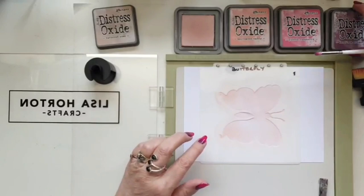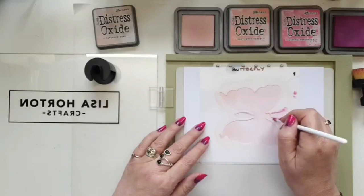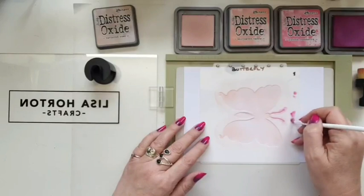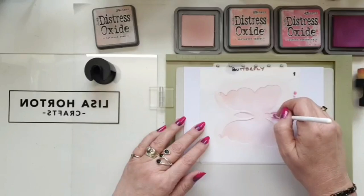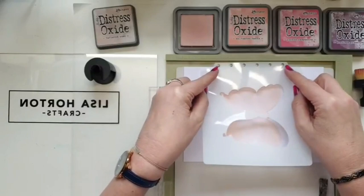Before I take this one off I'm just going to add a tiny bit of seedless preserves on the antennae, just because they will be too pale if I don't add some colour. You'll see what I mean when we come to the end — I might add some more later, but then again I might not. Okay, so that's layer one done.